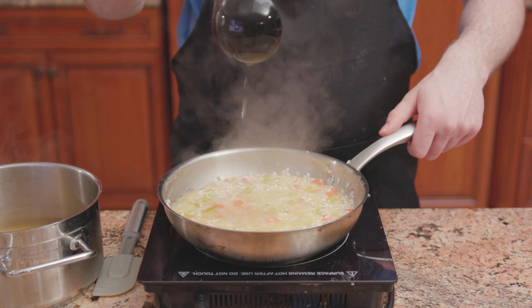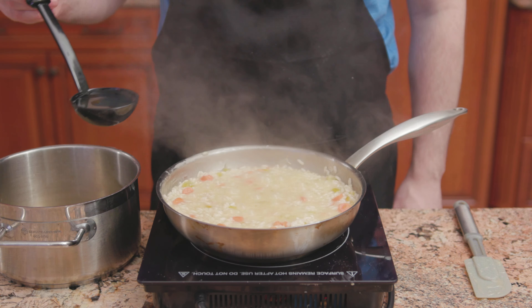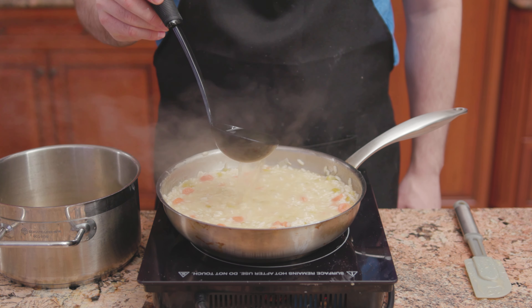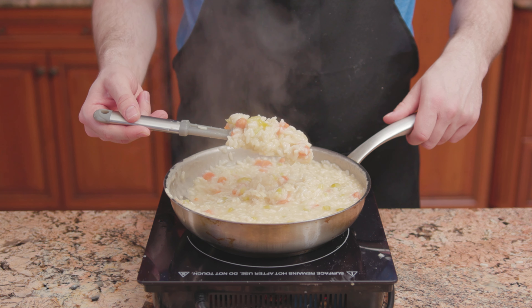ladle some of the stock into the pan. Cook while stirring constantly until most of the stock has been absorbed. Continue this step in small increments until all of the stock mixture has been added — about 25 to 30 minutes.